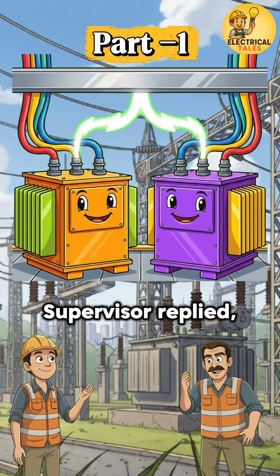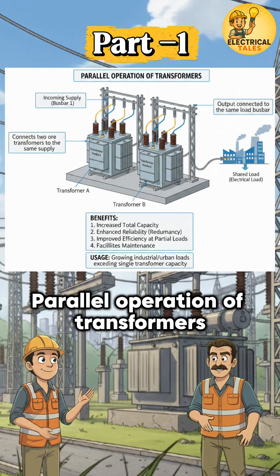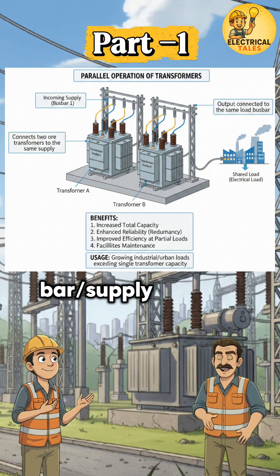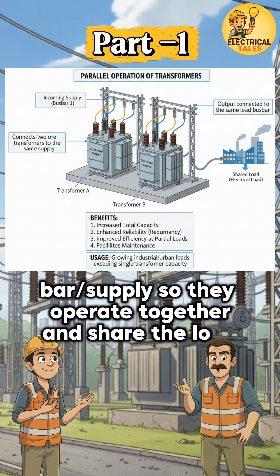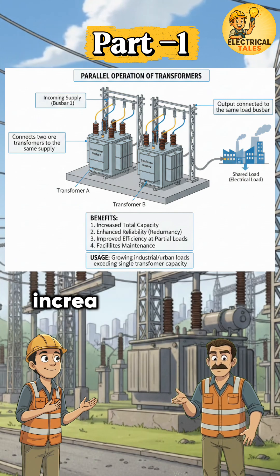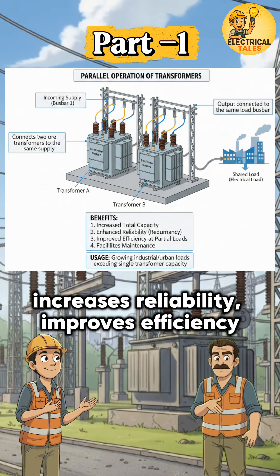The supervisor replied: Parallel operation of transformers means connecting two or more transformers to the same bus bar or supply so they operate together and share the load. This allows the total demand to be divided between them, increases reliability, and improves efficiency.